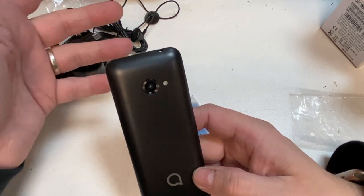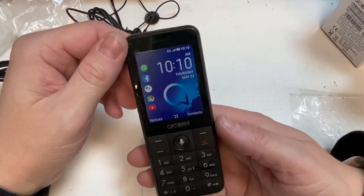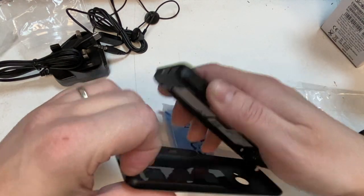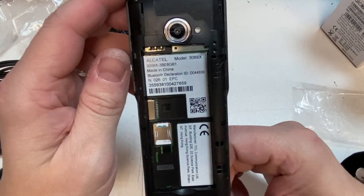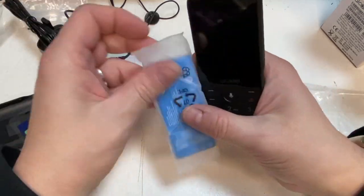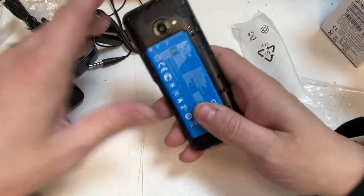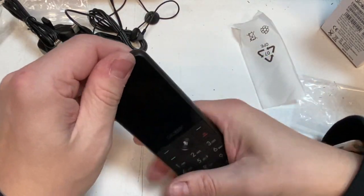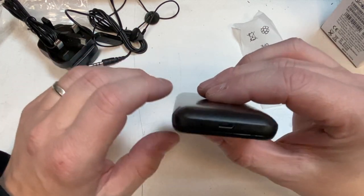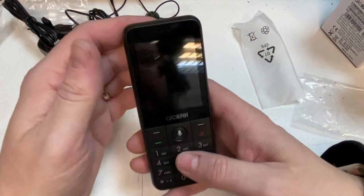We've got a 2 megapixel camera on the back and then a 3.2 megapixel camera on the front. Let's put the battery in — the SIM card's already in. It takes a nano SIM and an SD card as well. Take that screen protector off. It has got Google Assistant on it as well. You've got camera and a flash on the back, 3.5mm headphone jack, microphone, and micro USB charger.